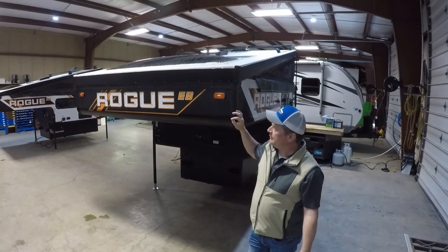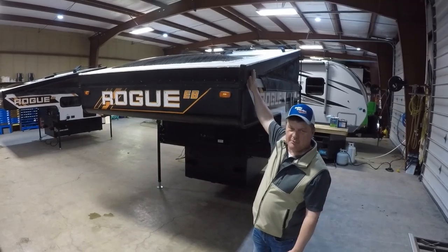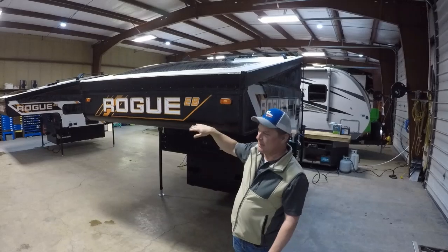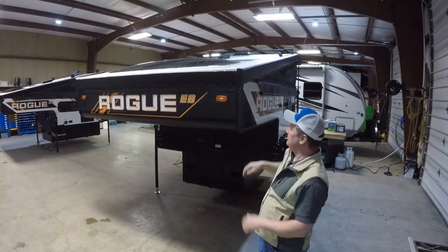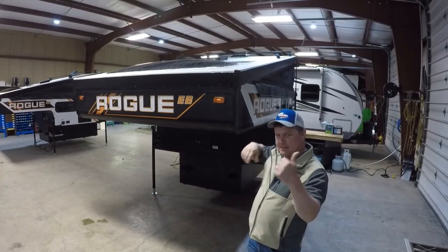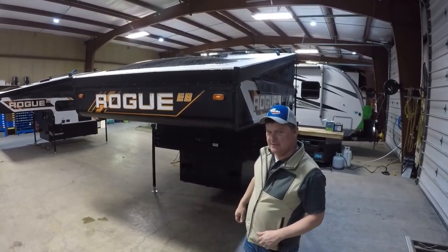Up front you'll notice we have all LED lights and our cool wedge design, which makes it super easy to raise and lower. Since this part is over your truck and stays attached, there's no reaching up or climbing on top of your truck to tuck in the fabric when you go to close it. You've also got a full skylight that goes across the top, which is really important for the sleeping configuration — we'll go over that when we go inside.